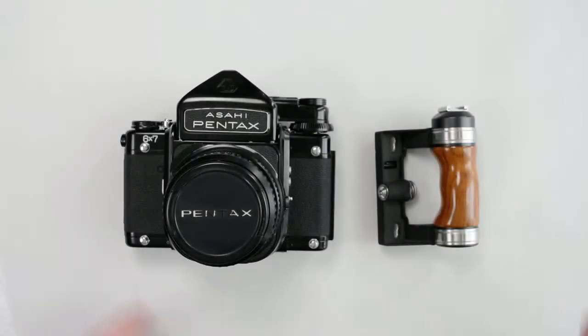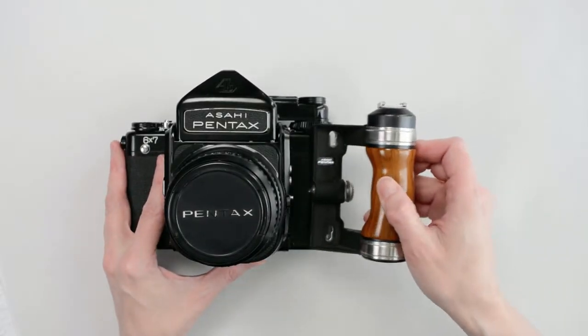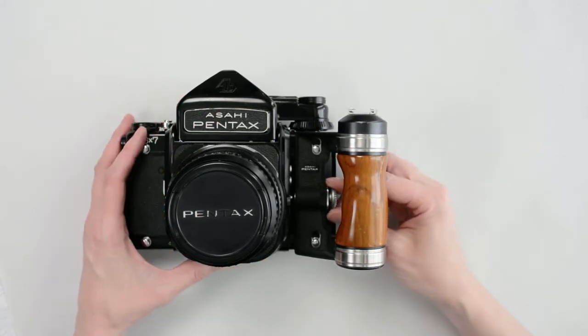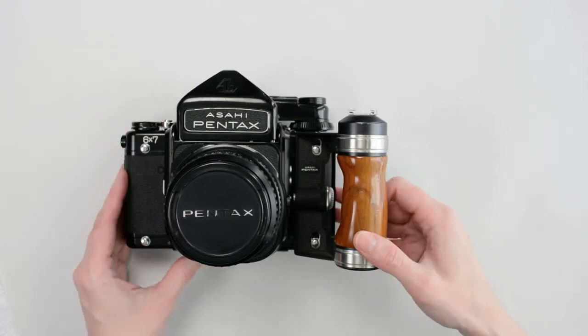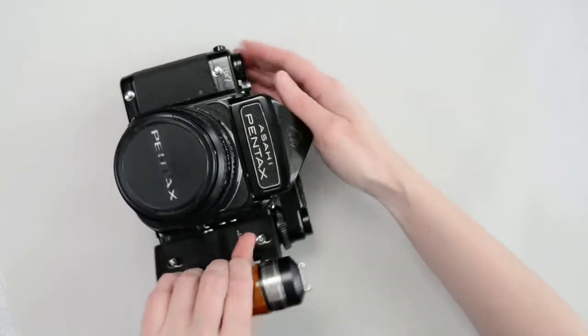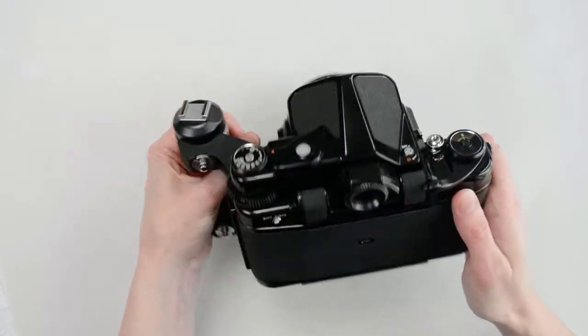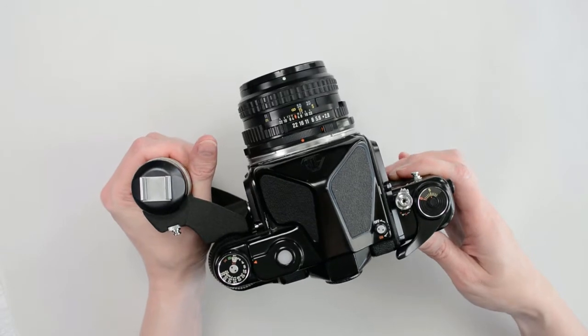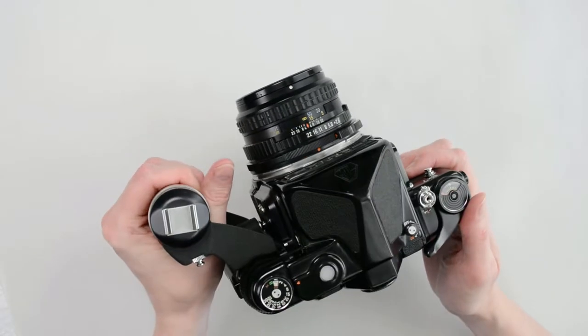You can also attach a wooden handle to the lugs. Position the handle over the lug and push it up until the middle pin engages with the camera body. Screw the pin into place to secure it. The handle has a cold shoe mount at the top and two extra lugs on the back. The handle is very useful because this camera is quite heavy — I use both a strap and the handle.